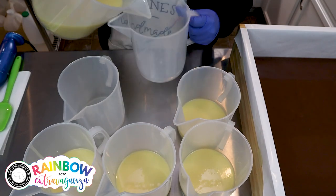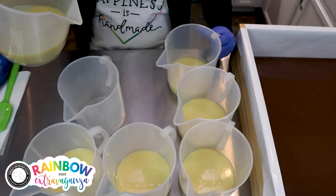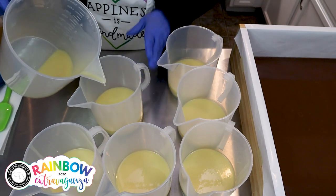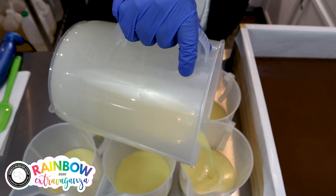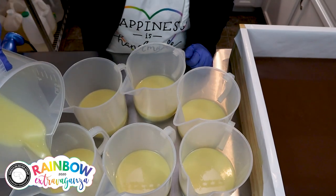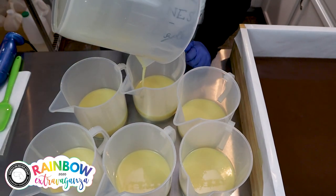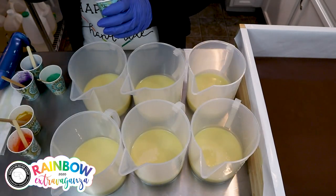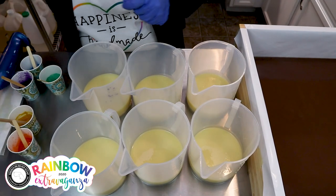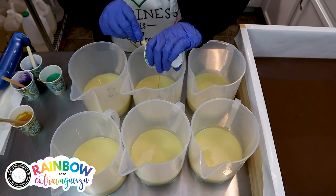I have so many rainbow soaps and everything going on that everything's starting to get a little cluttered around here — running out of space. I'm going to pour a little bit more into each one, and then I'll scrape this big pitcher and come back to do the colors. I have some of the colors already mixed with the batch oils, so I'm going to go ahead and put those in, and we'll fragrance momentarily.